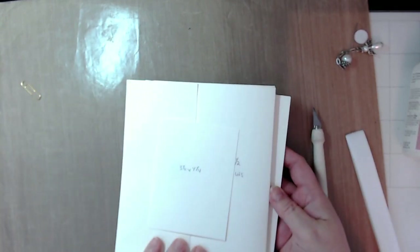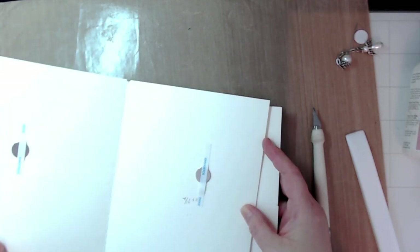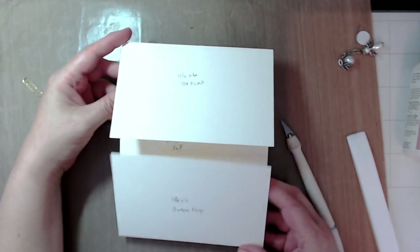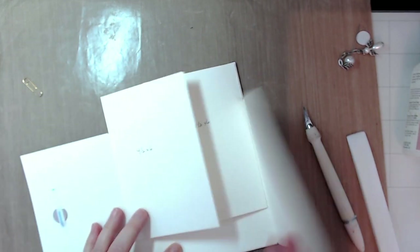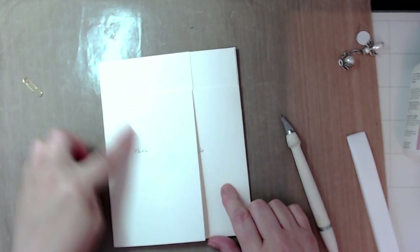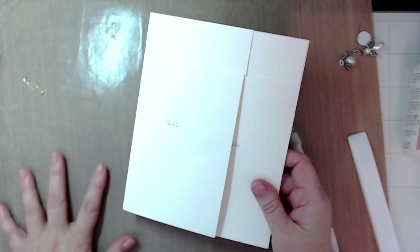Here is your first page with your gatefolds and pocket, your second one with your flap and two pockets, the third page with the two flaps and belly band, and the fourth page with four flaps. You can get eight full four-by-six photos on that page.